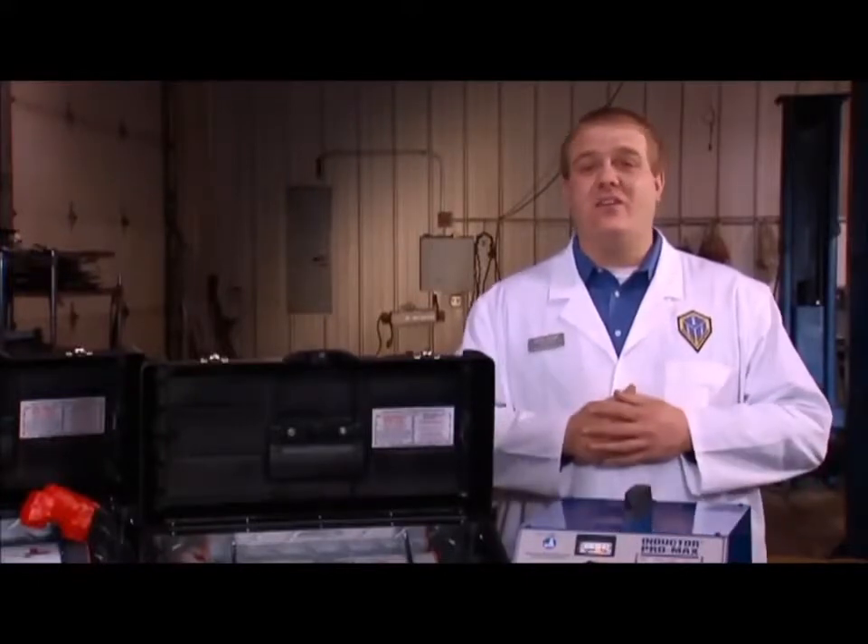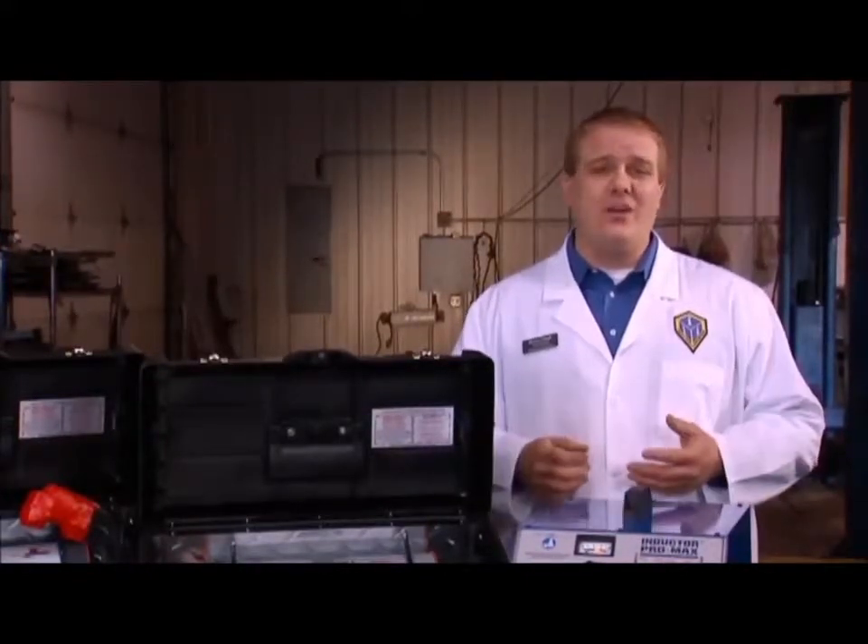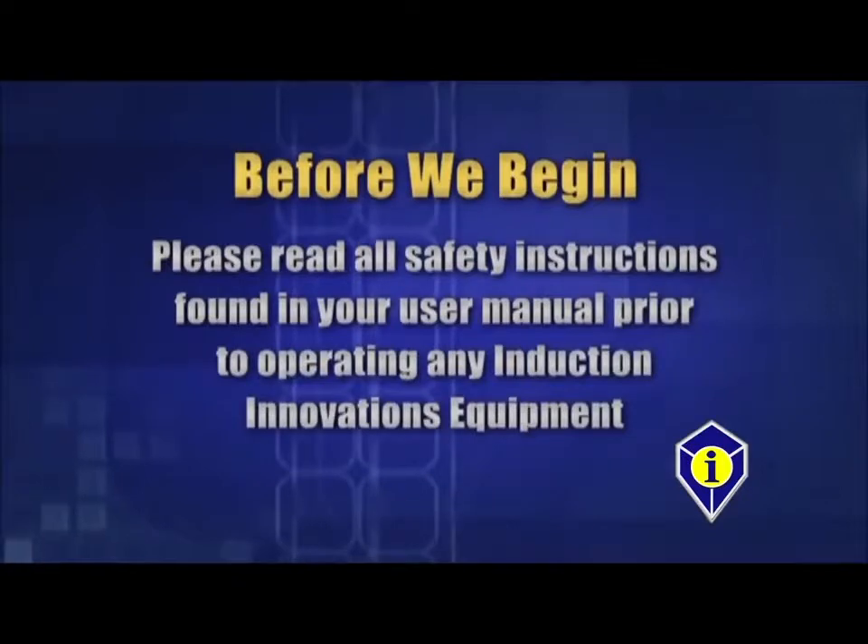Before we get started, it is necessary that you read the safety instructions printed in your manual. This video is not a replacement for your instruction manual. If you haven't done so yet, please stop this video and read those now. The manual is located inside the DVD case. If you can't find it, please contact us for a copy.